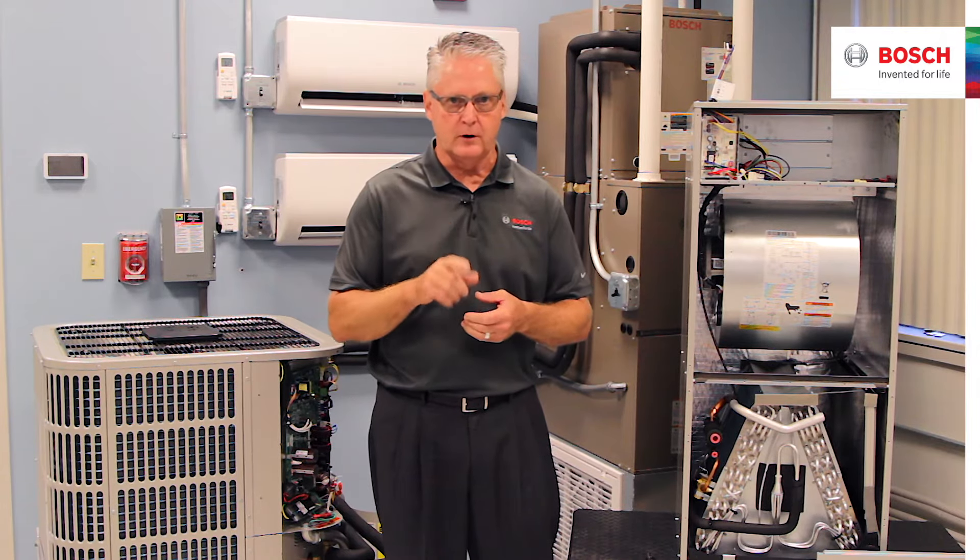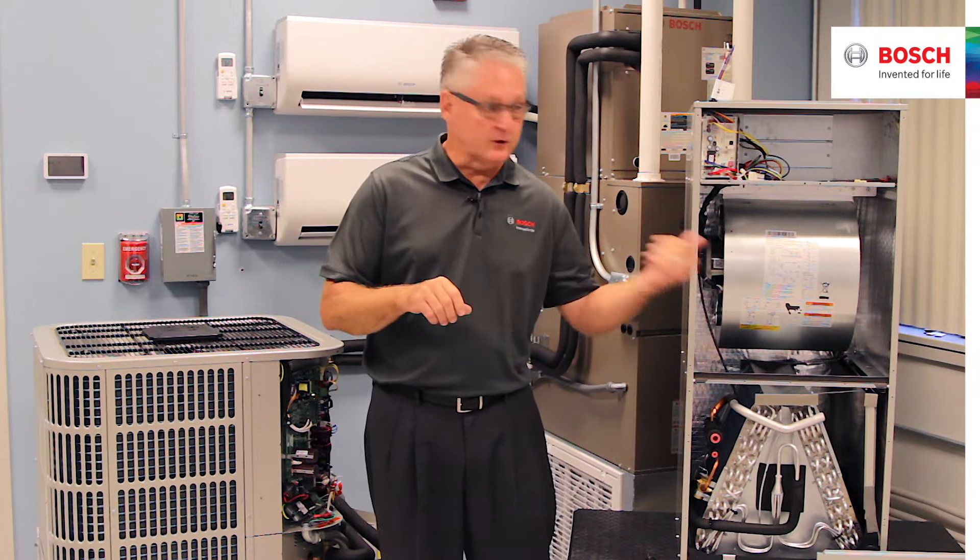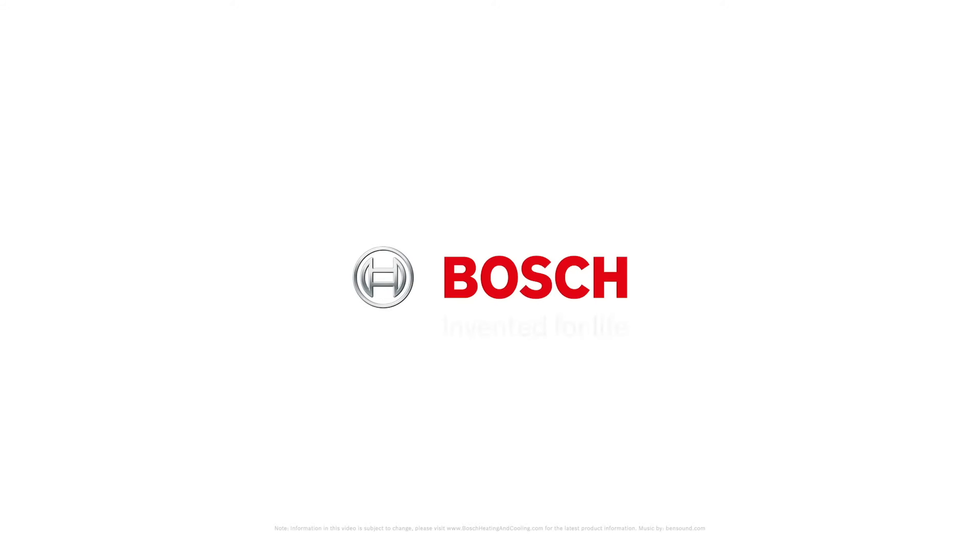So there are a lot of differences between the 1.0 and the 2.0. All of them are efficiency-driven, comfort-driven for the homeowner, and also focused on easability with servicing and commissioning for the contractor.